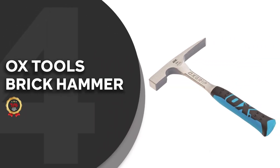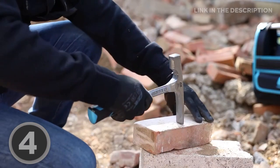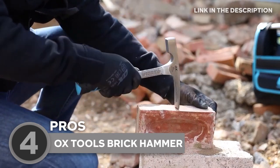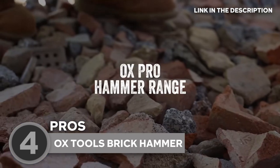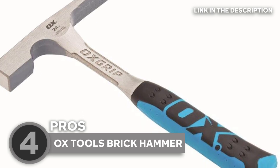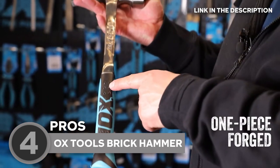The fourth mason hammer on our list is the Oxtools Brick Hammer, which TrustedShoppyGuy.com has awarded a 4-badge rating. The Oxtools Brick Hammer is a highly regarded tool widely used by masons and construction professionals for a wide range of tasks involving bricks and masonry work. When it comes to durability, this hammer truly stands out. Its construction features a high-quality forged steel head that can easily withstand heavy use without chipping or breaking.